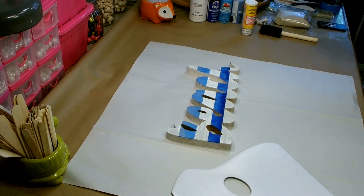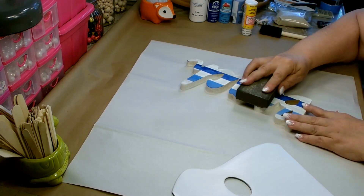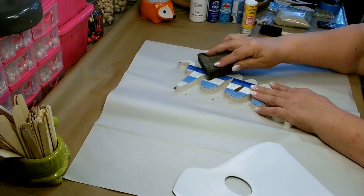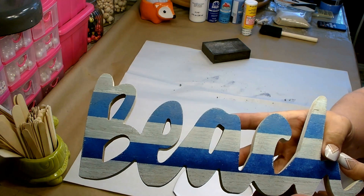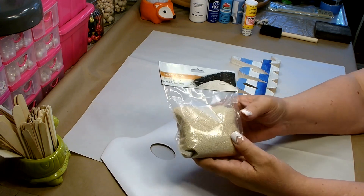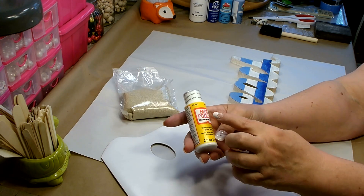The paint is all nice and dry. I have a sanding block here — I'm just going to go over it and sand just a little bit. I want to rough it up slightly, not a lot, just to give it that kind of weathered look. That gave it just a little bit of distressing and a more weathered look, which is exactly what I wanted. Now you're going to need a package of sand from Dollar Tree — or use any sand you have on hand — and some Mod Podge. I'm using the matte, and I have a foam brush.